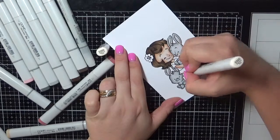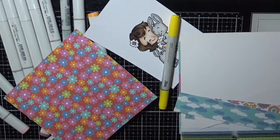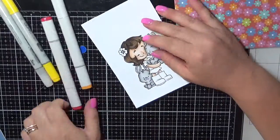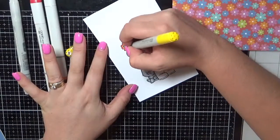This is all nice and sped up for you so you're not sitting here for hours watching me colour. Colouring is my favourite part of card making. I'm just going through my paper pads here to choose what papers I'm going to use, and then matching up with some Copic markers.